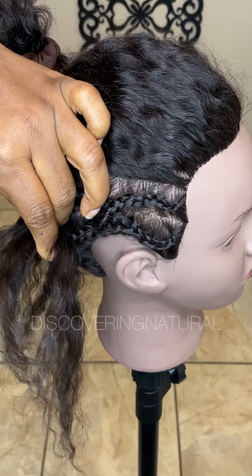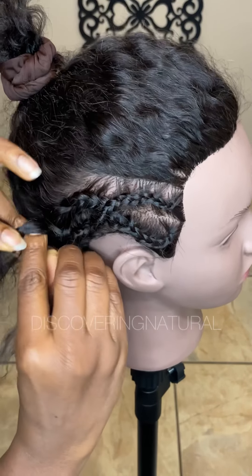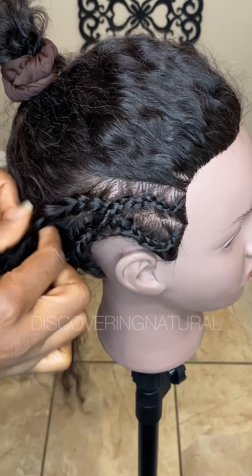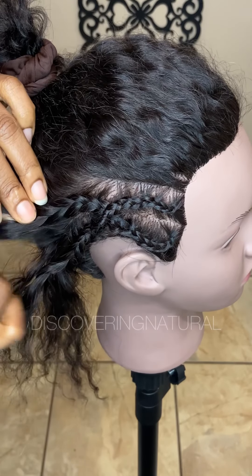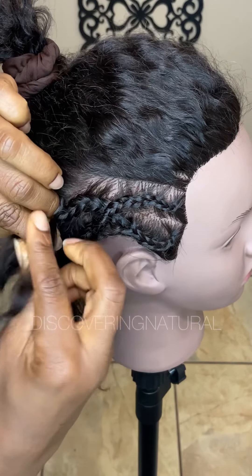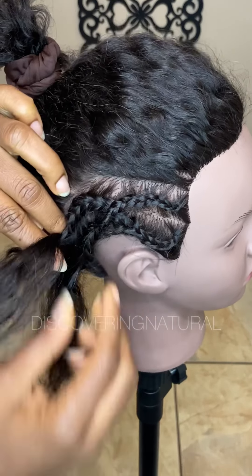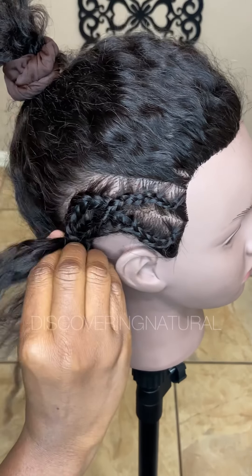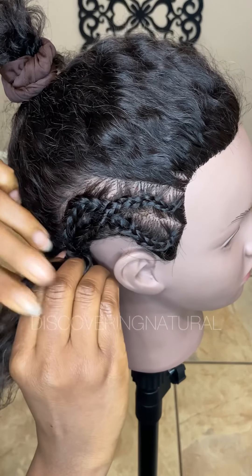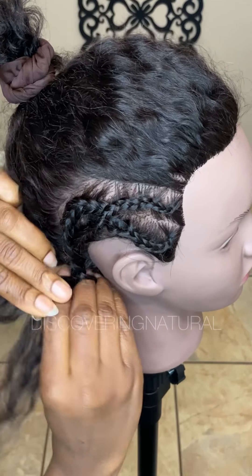What you're going to do is release that hair and then braid everything together. Be careful so that things don't come loose — you can see how this has gotten loose. To fix this problem, just loosen the hair a little bit and then cornrow it. Make sure you cornrow tightly to avoid that problem, then connect everything together into one single braid.